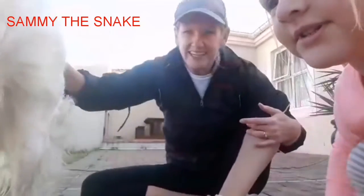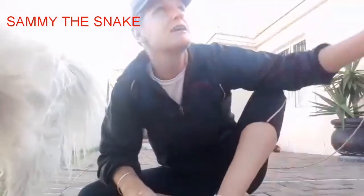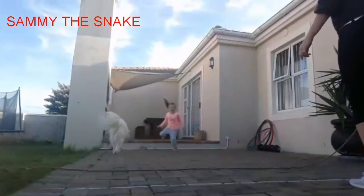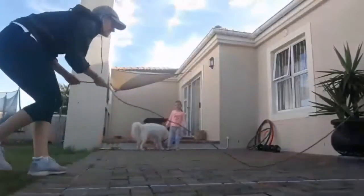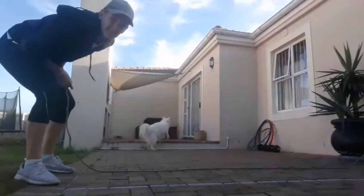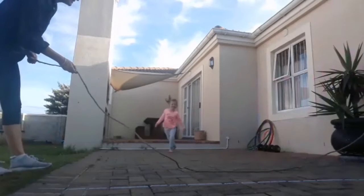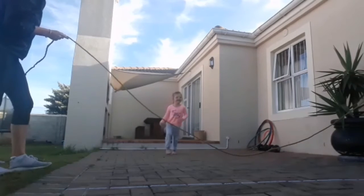We've got Spotty the dog and Sadie here, and we're going to play Sammy the Snake. Sadie, do you love Sammy the snake? Yes! So Sadie's standing over there, and we've got the big rope over here — this is Sammy the snake. Should we wake Sammy the snake up? Wake up Sammy the snake! Sadie's going to jump over when Sammy wiggles. This is another game that can be adapted to each age group — for younger children, keep the rope low, and for older children that can jump higher, you can increase the height.